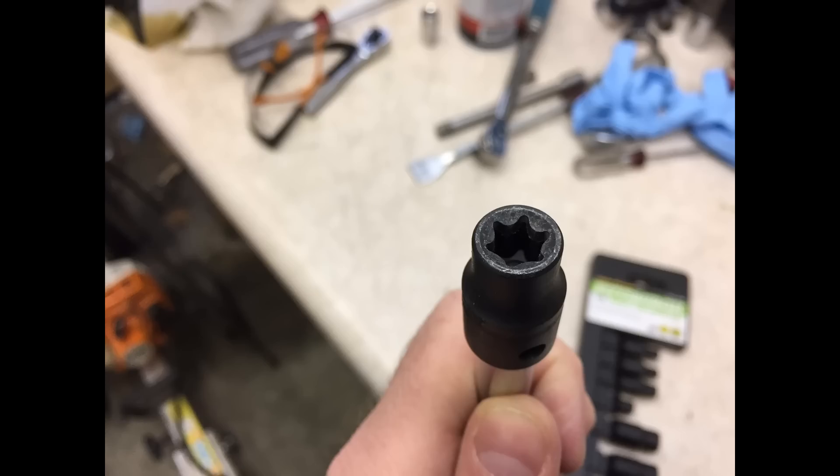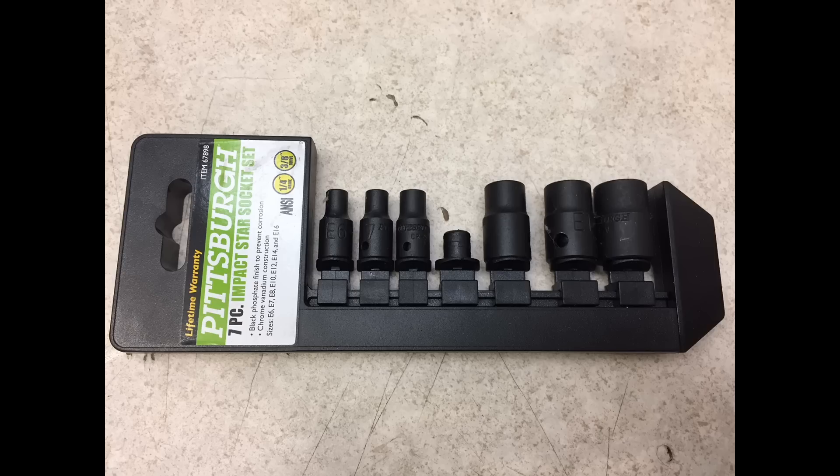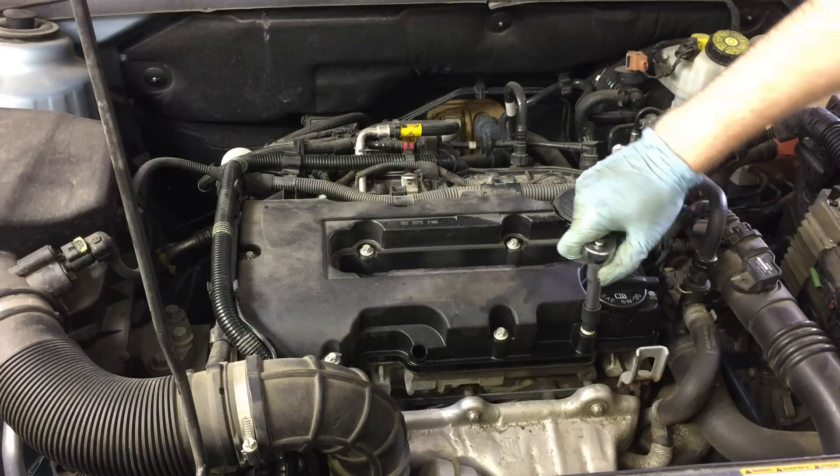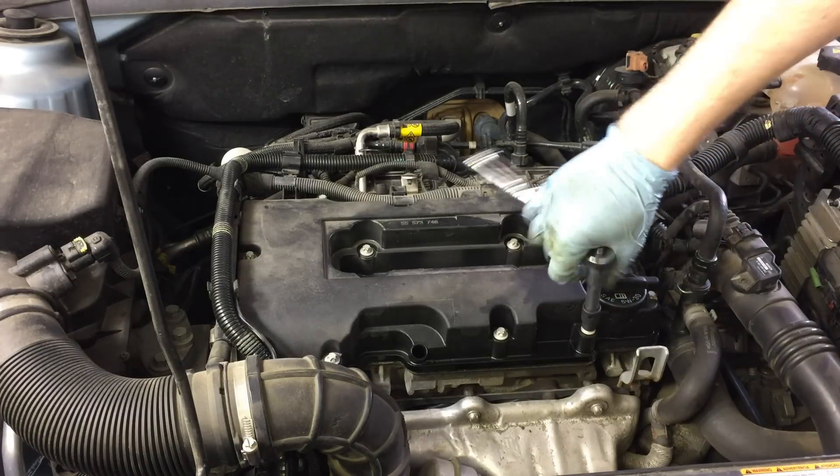You'll need a special socket to remove the valve cover — it's called an external torx, size E10. I bought a cheap set at Harbor Freight, but there are lots of places to buy them. Then remove the fasteners holding the valve cover in place.